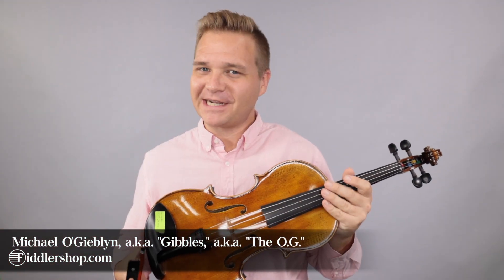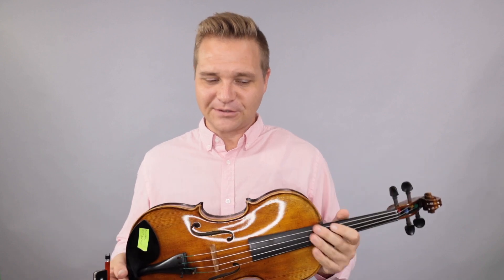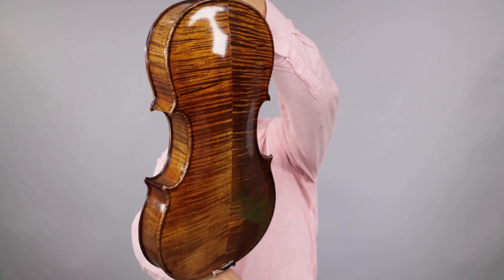Hello there, I'm Michael O'Giblin with FiddlerShop.com. This is a video for our dear customer repair. I have three violas for you to listen to. The first one to get started here, this is the Fiddler Man Soloist, and this is a 15 and a half inch viola.